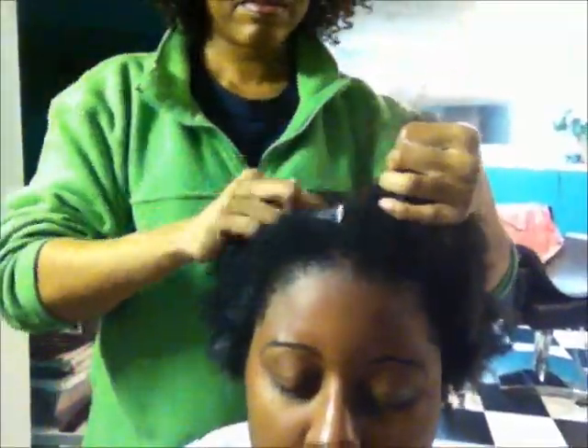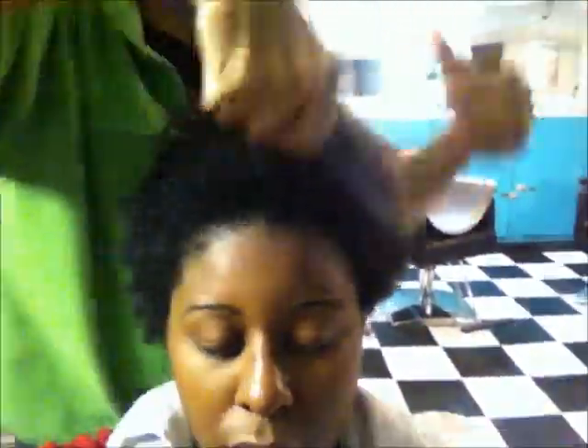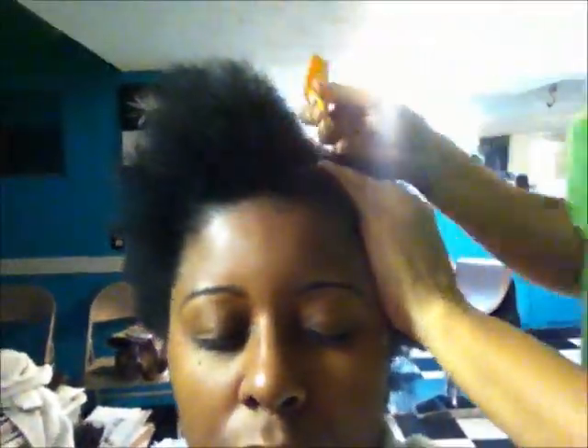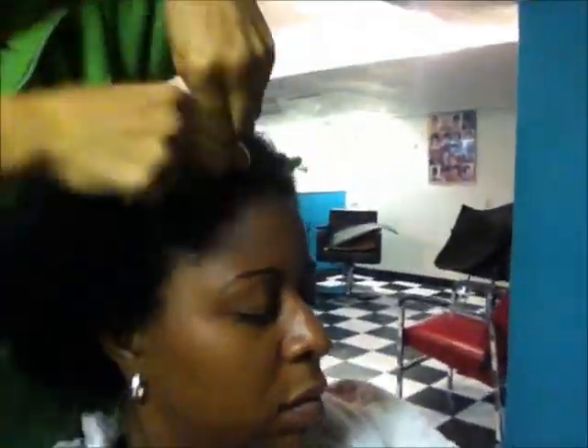Here I am back at the stylist chair. The conditioner has been rinsed off and she is applying the buttercream, lightly covering my scalp. She also applied the Cara Cara Leave-In Conditioner and spritzed my hair with the jojoba oil and sweet almond oil combination in my spray bottle. She blow dried my hair on a cool setting with all three of those products, using a wide tooth comb to maneuver through my hair.